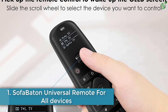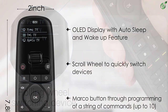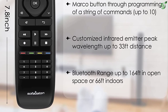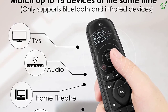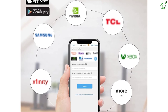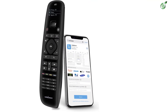Number 1: Sofabaton Universal Remote for All Devices. Sofabaton lands another product on our list, as it has many different options available. This is an updated version of the previous Sofabaton U1, which is already popular with thousands of users. The updated Sofabaton U1 implements support for more than 500,000 smart home devices from over 6,000 brands, so you can definitely find your device — whether it's a TV, DVD player, set-top box, or Firestick.